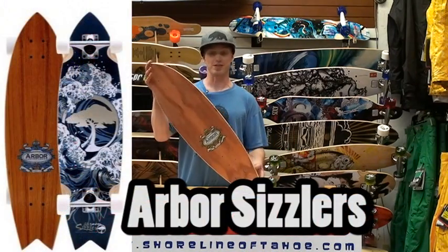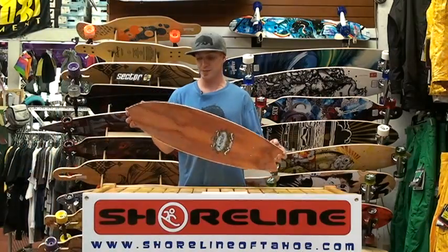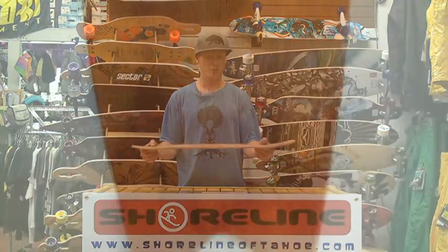Hi, my name is Ken from Shoreline Amtalo. I'm here today to talk to you about the Arbor Sizzler. This board is extra cool just because it's very concise, short wheelbase, makes your turns extremely quick.